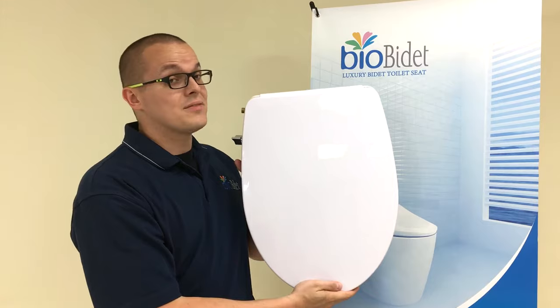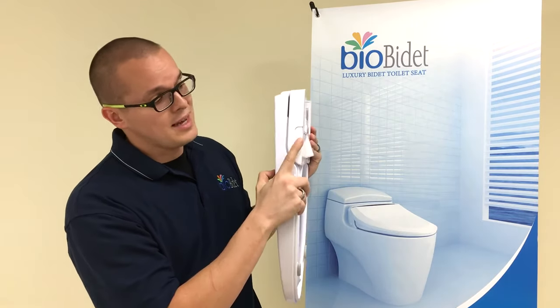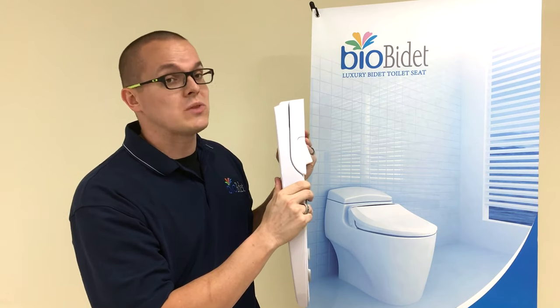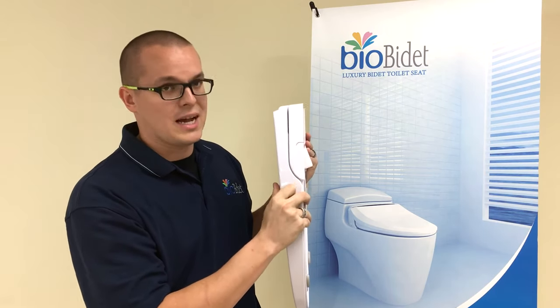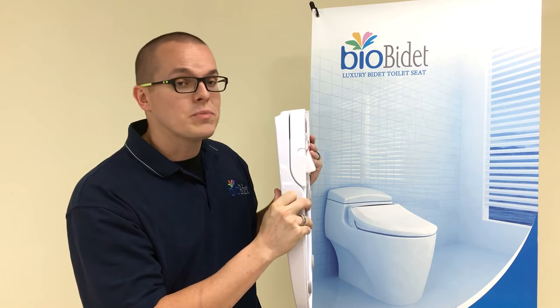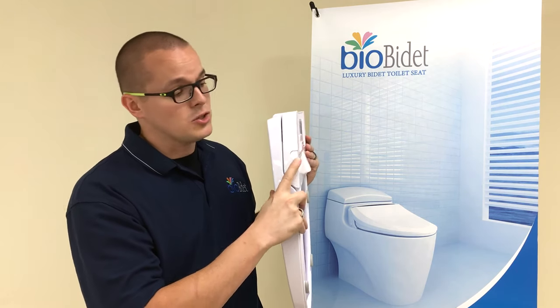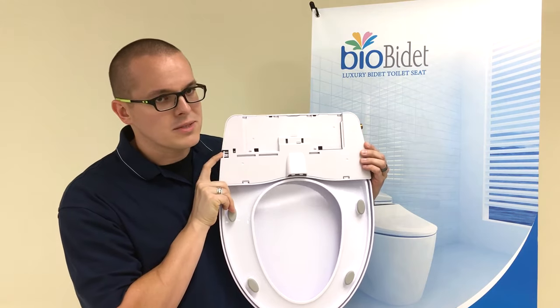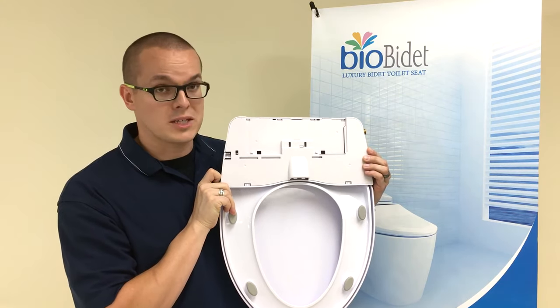On the right-hand side of the A5 Stream, you have the catch plate release button. When you slide your unit onto the catch plate, it's going to lock and this button is going to press out. In order to release your bidet unit from the catch plate, you press and hold this — it will release the little locking mechanisms, and you can remove the bidet from your catch plate.